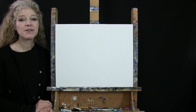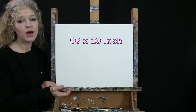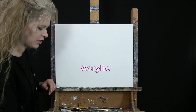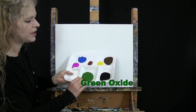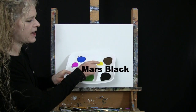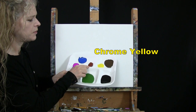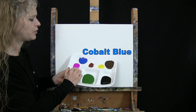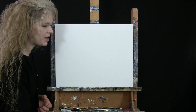For my materials today I'm going to be using a stretched and primed 16 by 20 inch canvas. If you're painting along with me you can certainly switch up the size but that's what I'll be using. I'm going to be using acrylic paint today. My colors are titanium white, green oxide, mars black, burnt umber which I will call brown, chrome yellow, burnt sienna which I will call rust, cobalt blue and fluorescent purple. And of course you can switch up those colors as well.